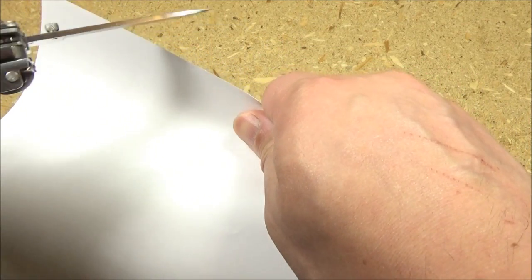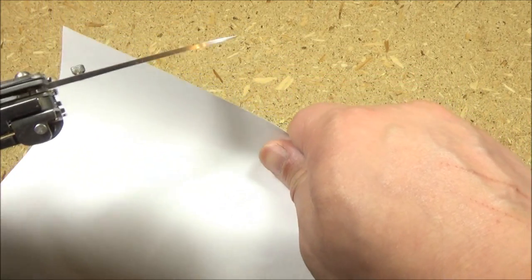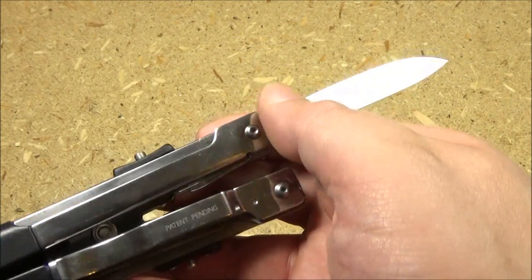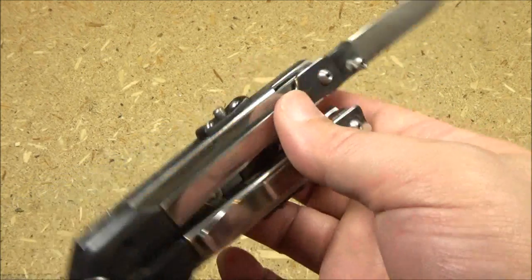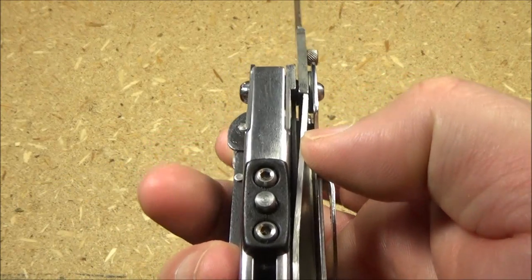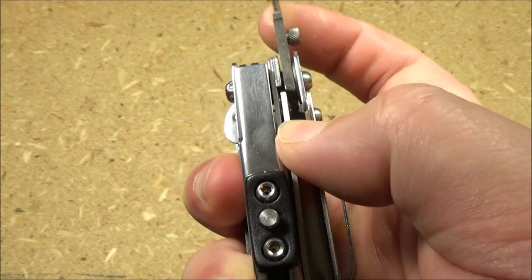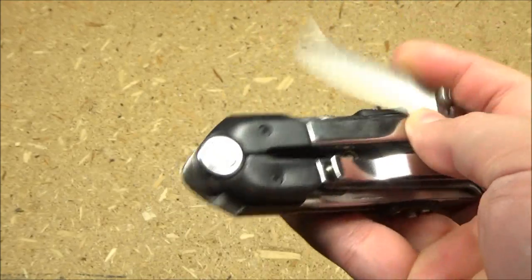They've done a decent job with this edge — a lot better than most inexpensive multi-tools. Oh, that's beautiful. Yeah, a very usable edge on that blade, and it's a locking blade. It has a liner lock — there's the liner right there. They did a good job on that blade.